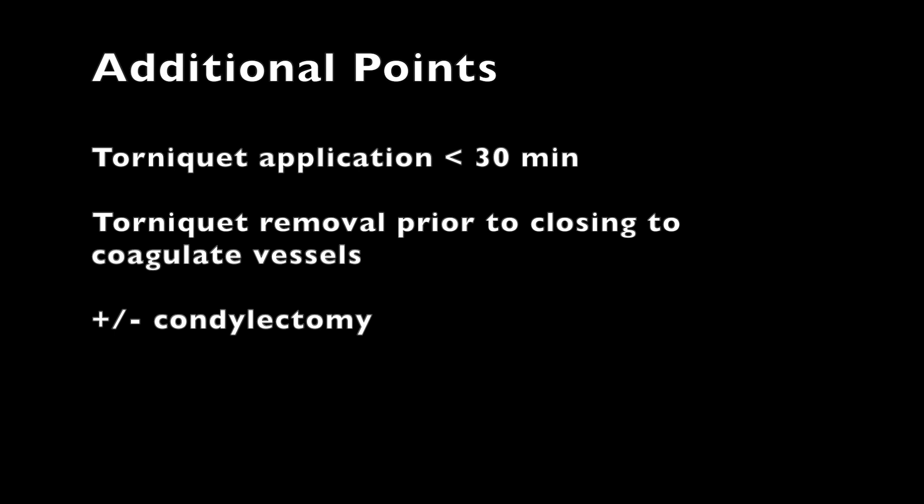Condylectomy, or removal of the remaining joint surface, is not necessary. Typically we would perform it if there are any issues with skin closure.